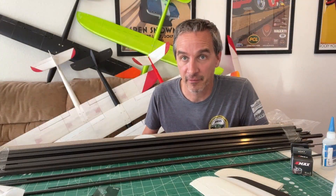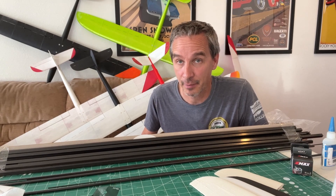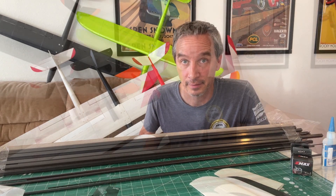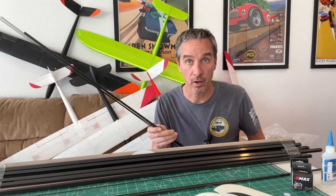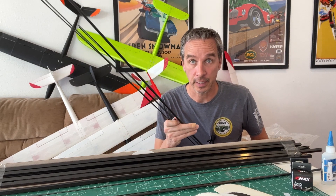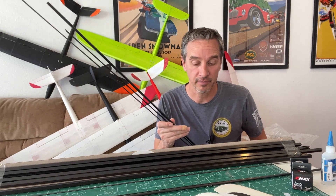Today we're going to be talking about flight packs available from Aloft Hobbies for the Soarcraft models. Aloft Hobbies just got their big shipment of carbon fiber in, and everything is all back in stock. You can buy all the carbon fiber you need for the Soarcraft airframe.